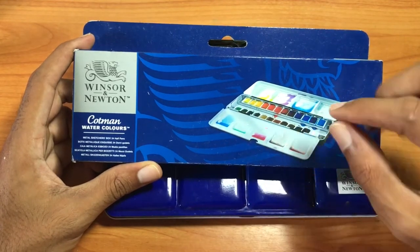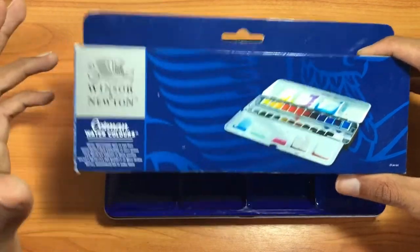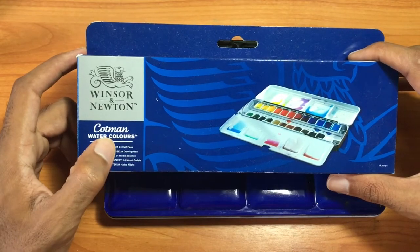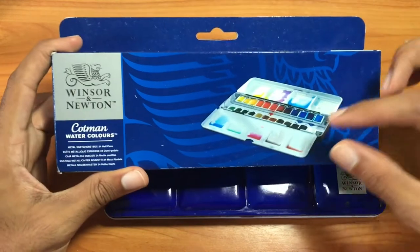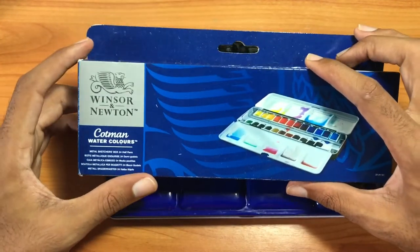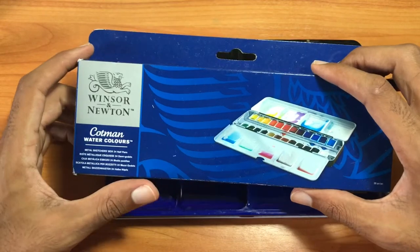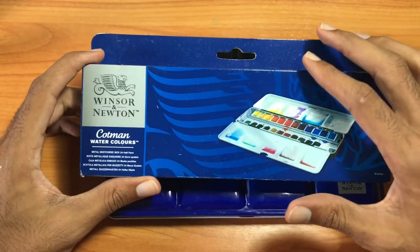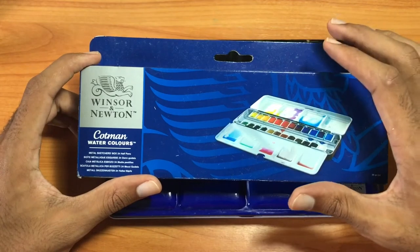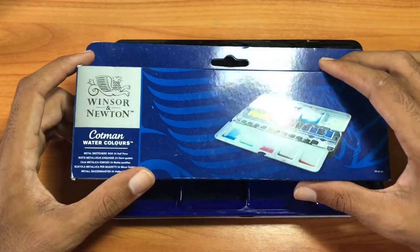The Cotman series is the student grade version of the artist grade watercolors from the Winsor & Newton brand. You can distinguish between the two by the name — if it says Cotman on the box, tube, or individual pan, it's student grade. By packaging, the Cotman series comes in blue packaging and the artist grade Winsor & Newton comes in white. So if you're looking for the artist grade, make sure you find the white box.